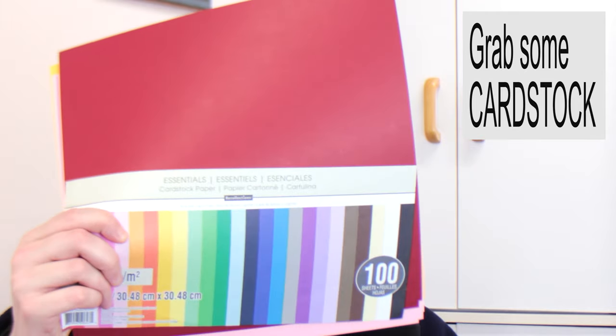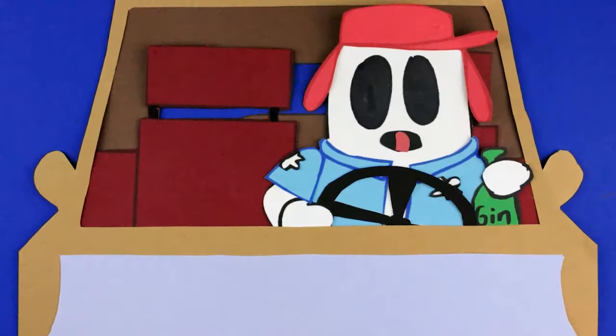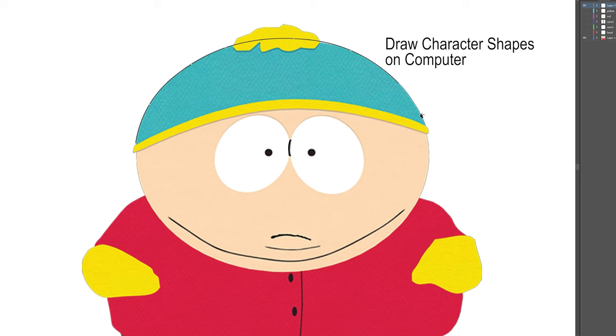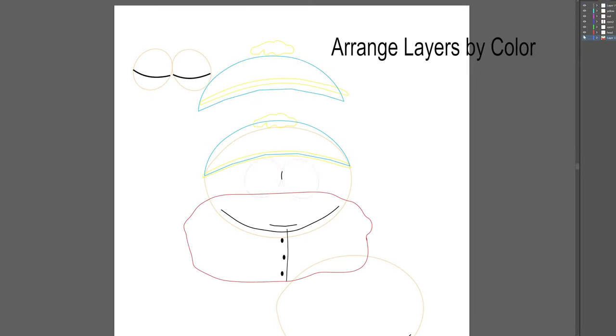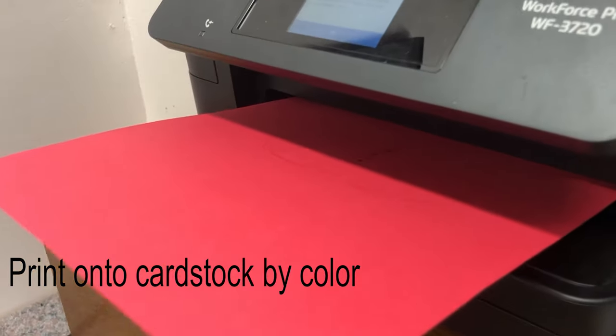First, grab some colored cardstock. It's more sturdy than regular construction paper, and will give you a cleaner result. Now, you can make your characters however you want, but one technique is to draw your shapes onto the computer. Then, color-code them. So here we have Cartman's head shape on peach, and jacket on red, etc. And print them off onto your cardstock.